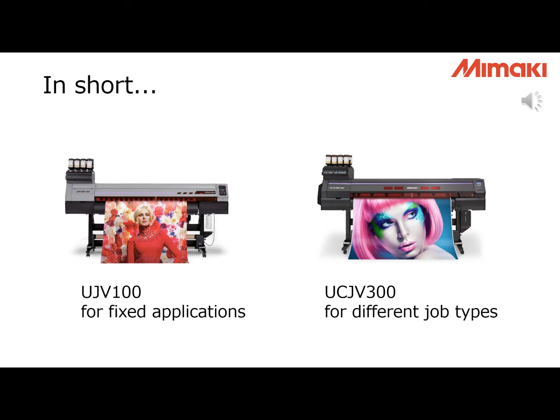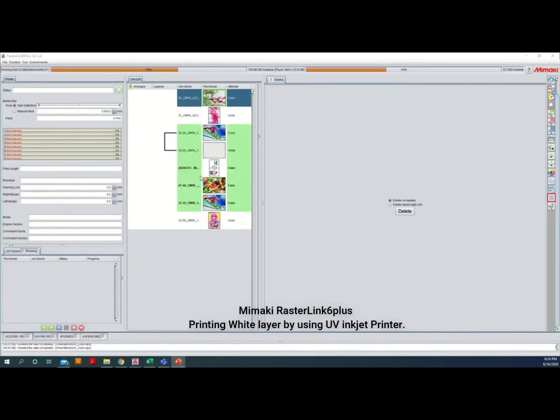We would like to show you some videos of the printing process and some samples made using our UV printer. This is the platform of Mimaki Rasterlink 6 Plus software. I will show you how to create a white layer for two-layer printing. First, you need to load the data into our Rasterlink 6 Plus RIP software. It can be PDF, EPS, or any supported format.